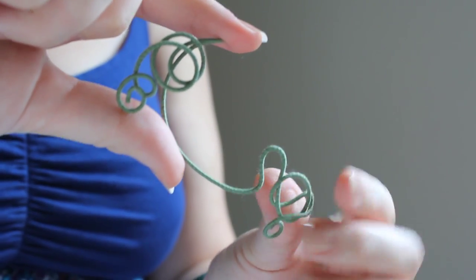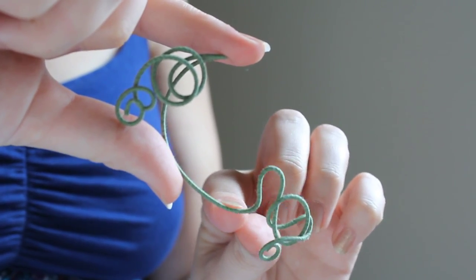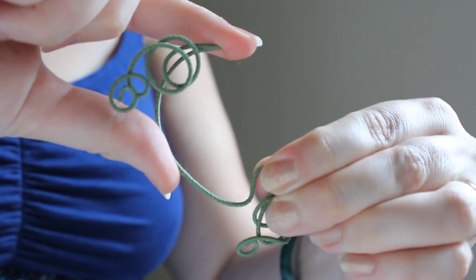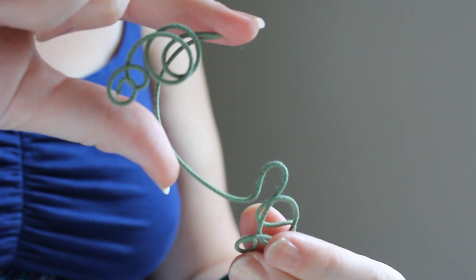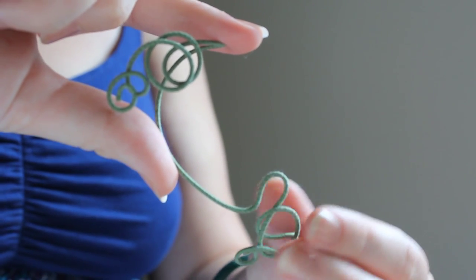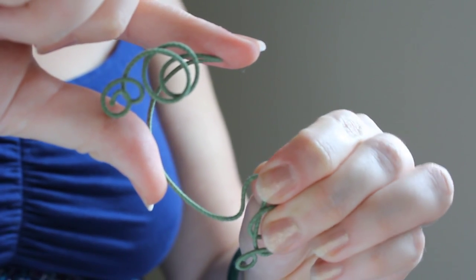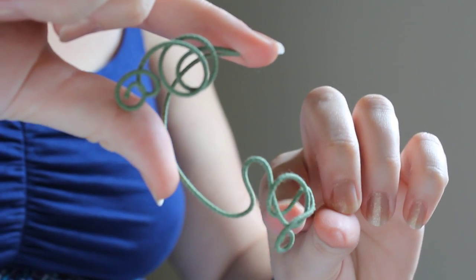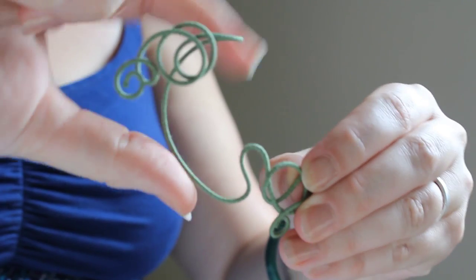The bottom of the wrap should go around your earlobe, but it shouldn't push it out of the way or make it uncomfortable. If you need more room, you pull it down like this. If you want a little more support, you do the opposite. Try it on to make sure it's feeling comfortable to you. When you're all done adjusting, you can move this area up or down to get it back into a position you like.